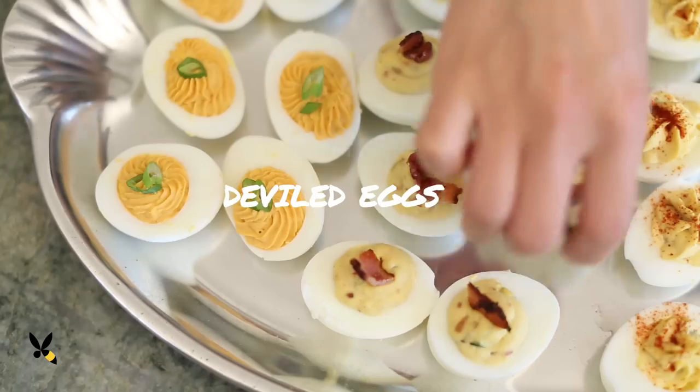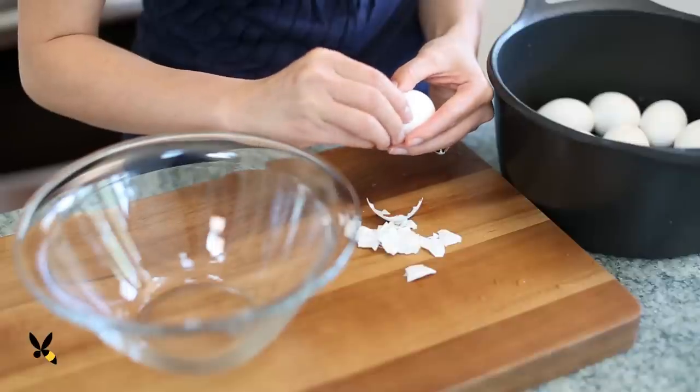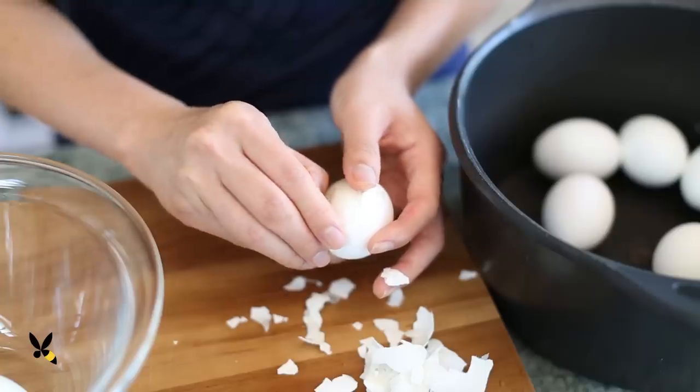At work we had a private dinner party for 20 people and I helped make 3 dozen deviled eggs. Remember in my deviled eggs video where I showed you how to boil them, but I had some eggs that kind of stuck to the shell and they were messy and hard to peel? Has that ever happened to you, where the shells kind of stick to the egg whites and they end up looking like craters?